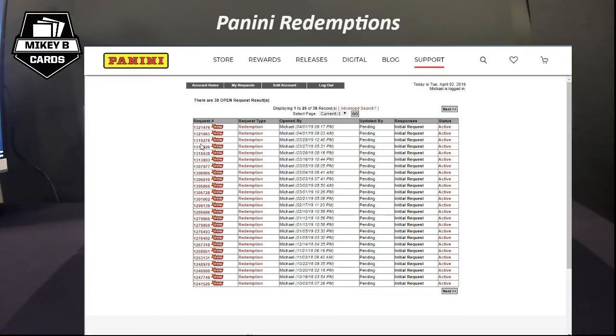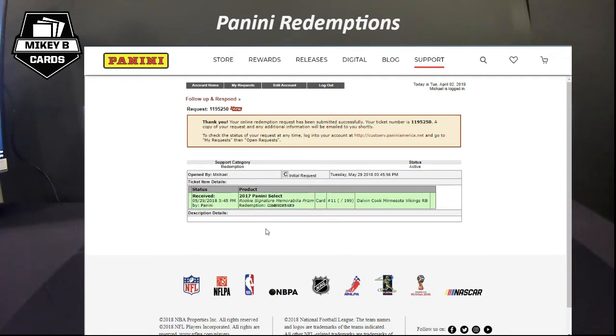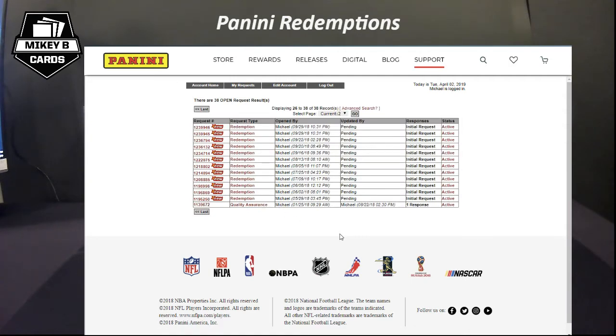Once you're logged in, go up to 'My Requests' and then 'Open Requests' to see all your pending redemptions. Yes, I have a lot — I love redemptions. Some people say redemptions stink because they take forever, but I don't think that's entirely under Panini's control; the athlete still has to sign the card and send it back. For example, I've got a redemption here from May 29th — almost a year old — which is a 2017 Panini Select Rookie Signature Memorabilia Prism of Dalvin Cook, out of 199. I still PC Dalvin Cook, so I'm very interested in getting that card.